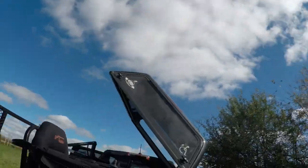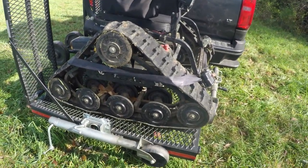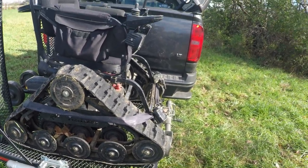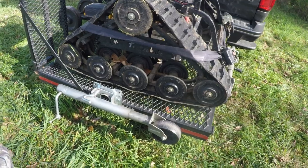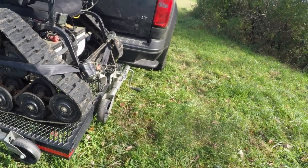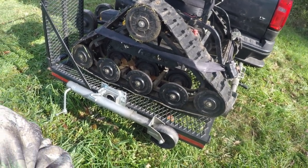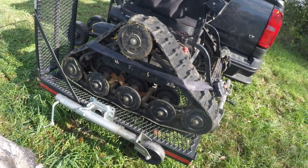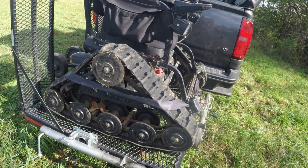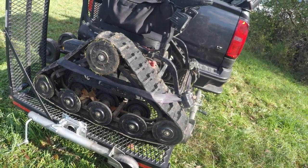I've got the tractor all loaded up and I'll show you my setup and how I haul it with my truck. As you can see, I've got a carrier that hooks into the receiver of my truck, supplied by Action Track. The cool thing I did is I put trailer jacks on three sides — not the side that faces the truck — and what that allows me to do is load and unload the carrier itself pretty easily. I just drop those down and it slides right out of the receiver.